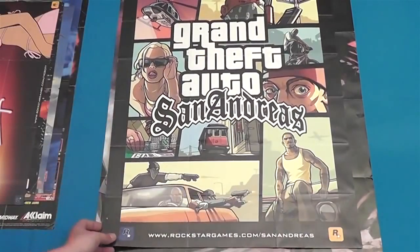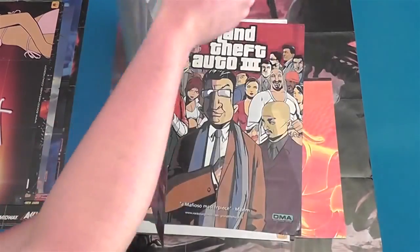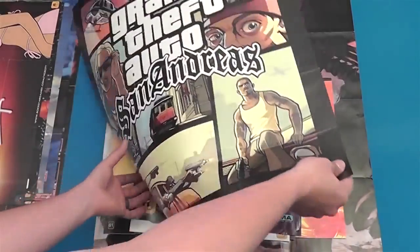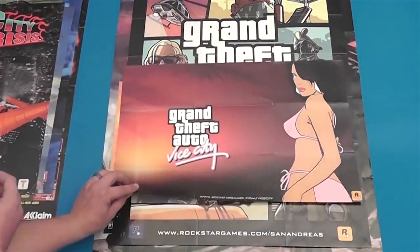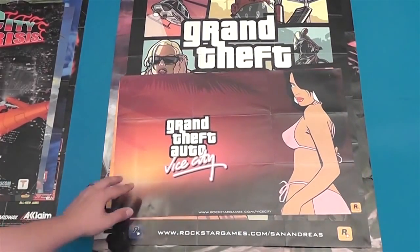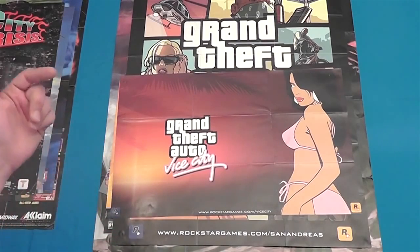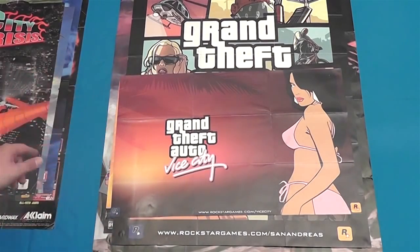The San Andreas poster came out of my PS2 copy of San Andreas — it's got the poster on one side and a nice big fat map on the other side. And this one came out of Vice City. I actually had the triple pack — Vice City, San Andreas, and Grand Theft Auto 3 — which is where all these posters came from.